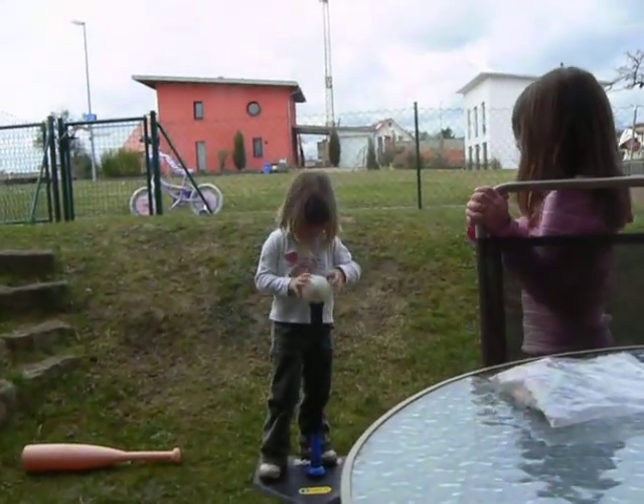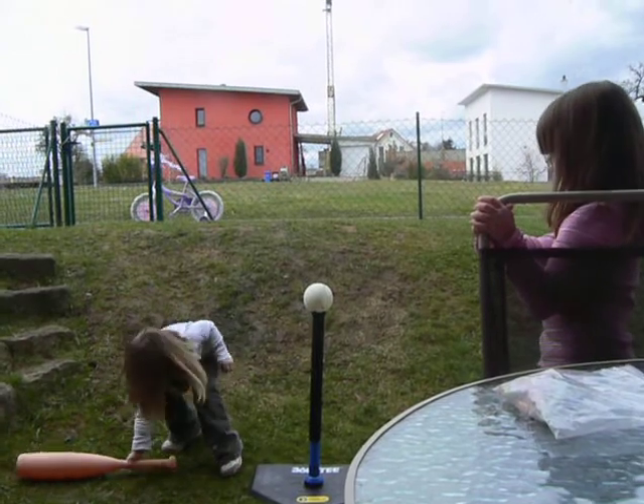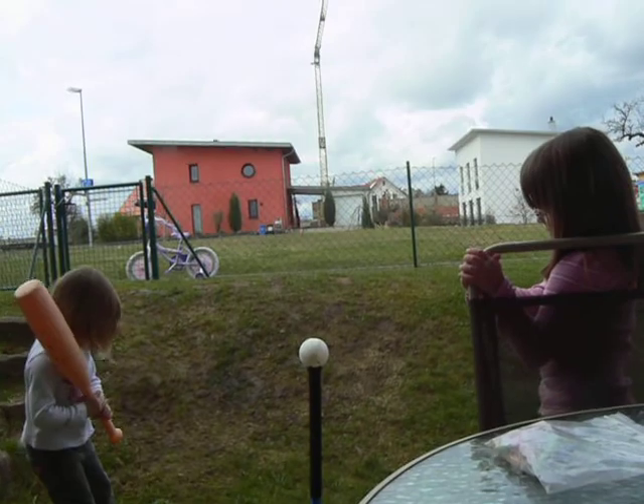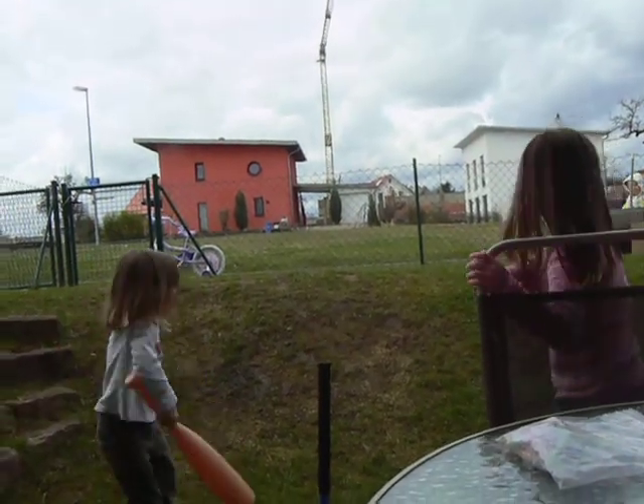You're getting so good at it. Make sure you stand back, more like Mama taught you, and step and swing. Good! Good! Good!